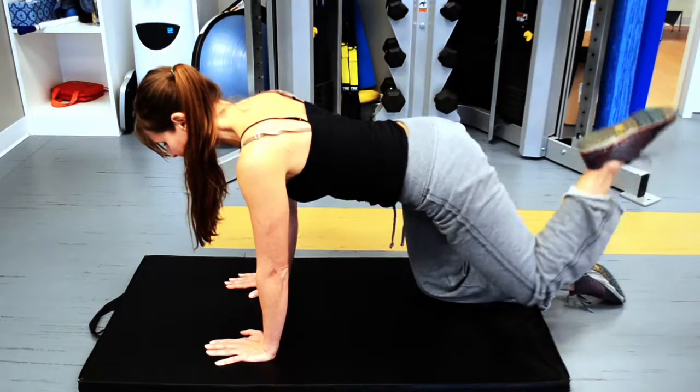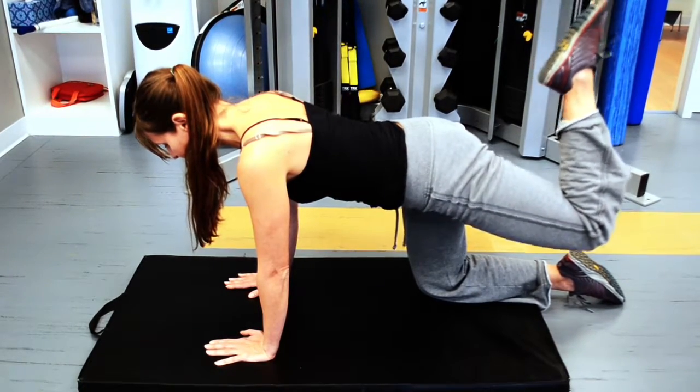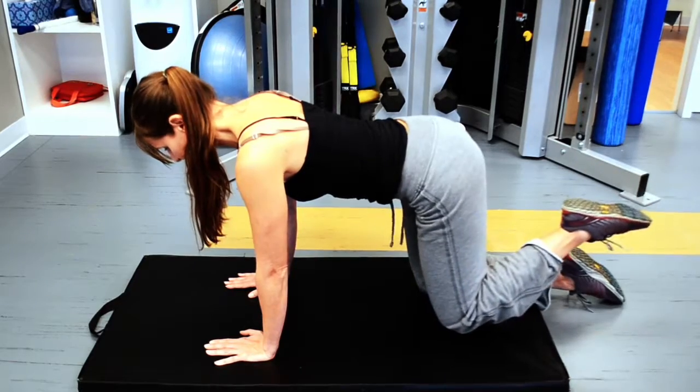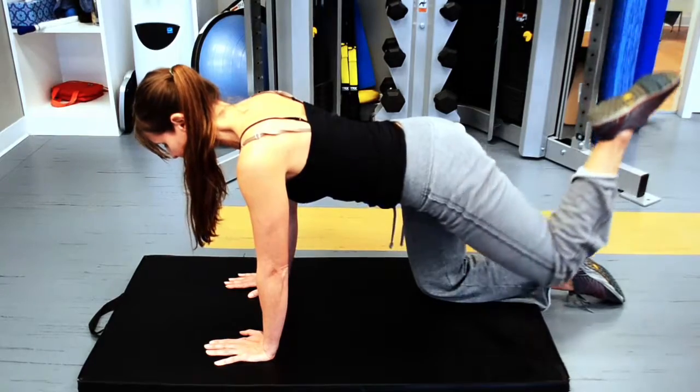This exercise is great to help increase active range of motion and extension strength in your hip due to muscle imbalances caused by injury or arthritis in your hip joint.